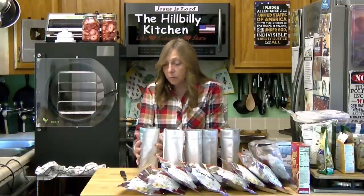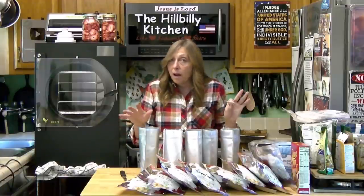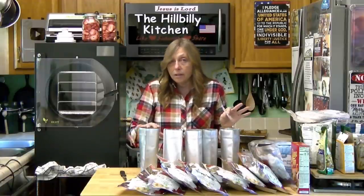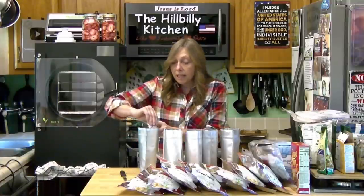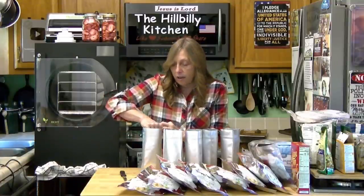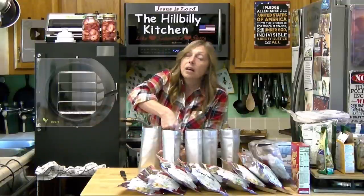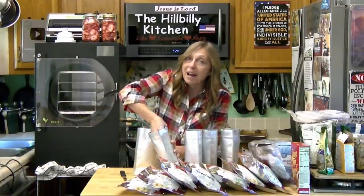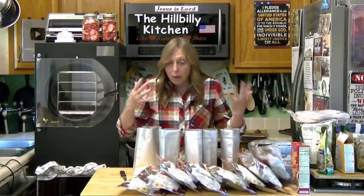The oxygen absorbers are going to take the rest of the oxygen out. The mylar is going to protect it from light, the oxygen absorber is going to take the oxygen out, and we have already taken all the moisture out. This oxygen absorber will also get rid of any moisture that might happen to be left in it or that got in while I was packaging it.